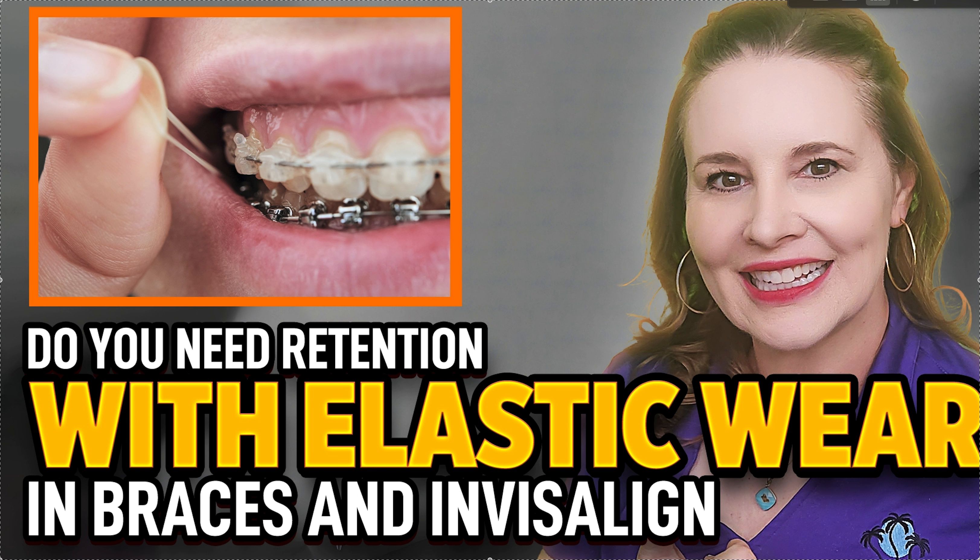Class 2 and Class 3 elastics aren't usually my go-to way to fix overjets — an overjet typically means a small lower jaw. The right way to fix something that's broken is to do it right. If the jaw is small, you don't fix it by leaning teeth and canting the occlusal plane. Especially in a still-growing child, you grow the jaw — because you get a better airway and a better profile. So elastics are my secondary option.